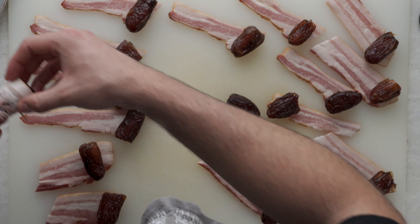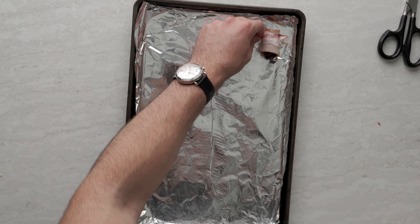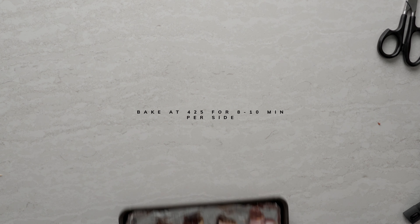Repeat the process with the rest of the dates, add these all to a sheet tray, and throw that in the oven at 425 for about 8 to 10 minutes per side.